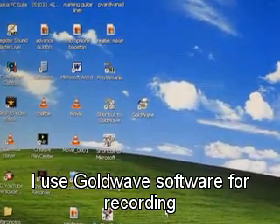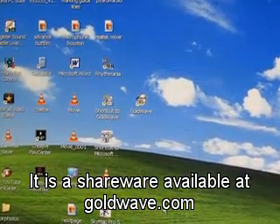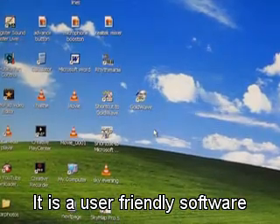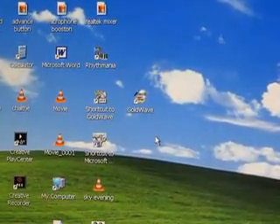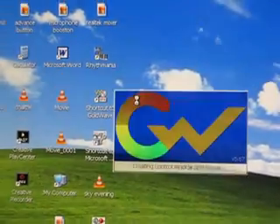After connecting the guitar to the computer, I will explain how I am recording my tunes. I use a software called Goldway, which is a shareware. You can download it free. After installing, I will switch on the Goldway software.